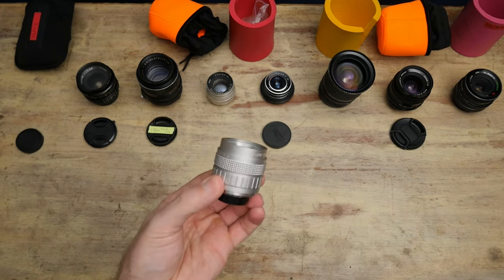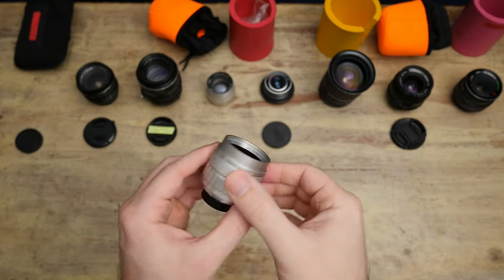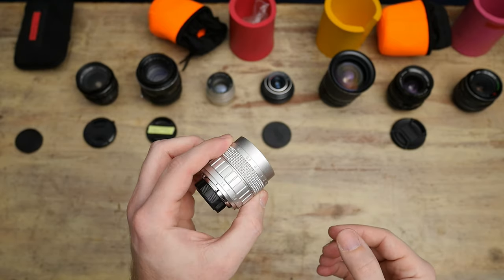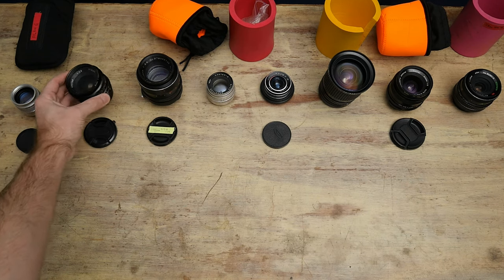This is a CCTV lens — I believe a 50mm f1.4. It's terrible. I don't actually have the adapter to fit on Micro Four Thirds right now because I used to have a Sony, but it's horrible. For what it was used for, no problem, and they're super cheap, so that's why they're everywhere. No reason to talk about it any more than that.